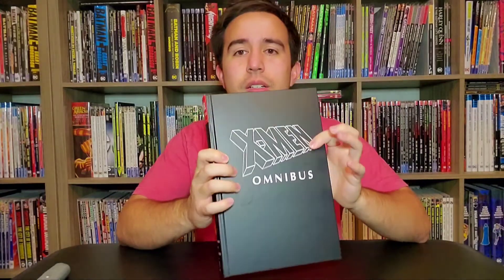Anyways, this has been an unboxing and overview of X-Men by Claremont and Lee Volume 2. Marvel, please get it together.